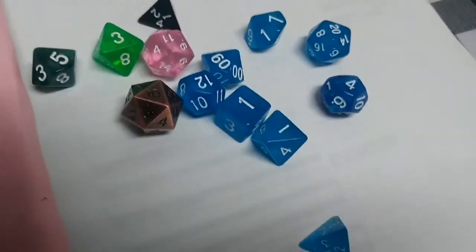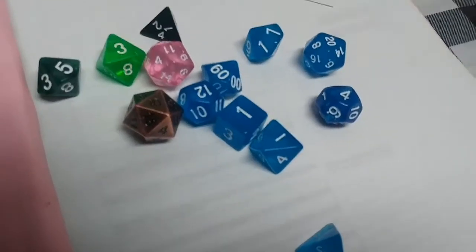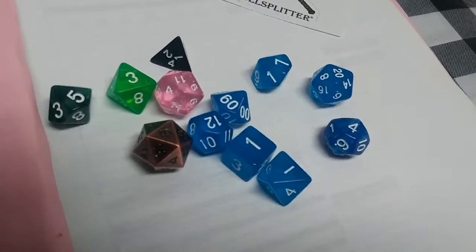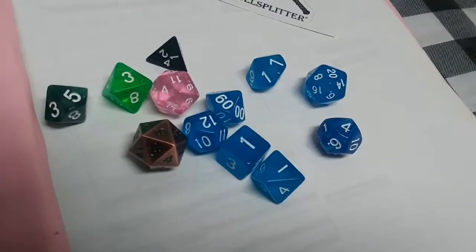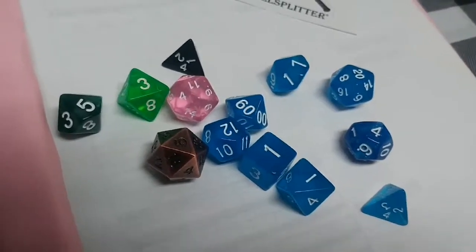The price isn't ridiculous. What I paid for the mystery bag — the blue set, the metal D20, and the other ones — was $9.99 US, plus around $12.14 for shipping to Canada. The D20 alone on their site is marked at $11.99, so it was well worth the money.